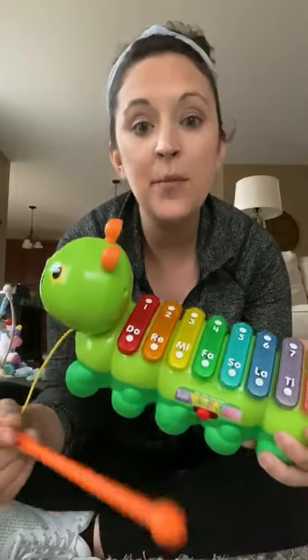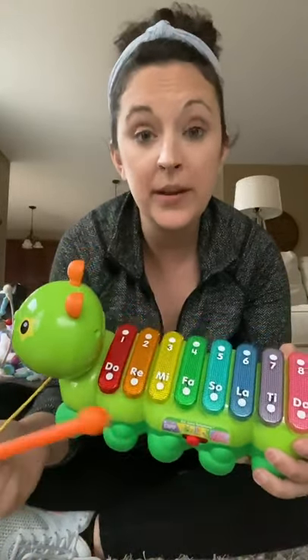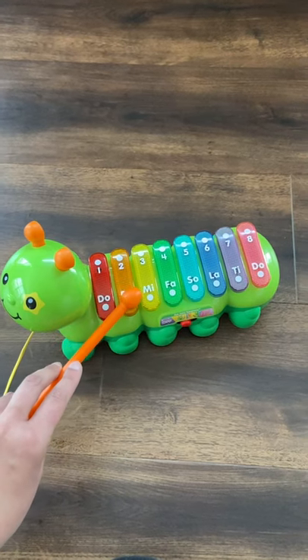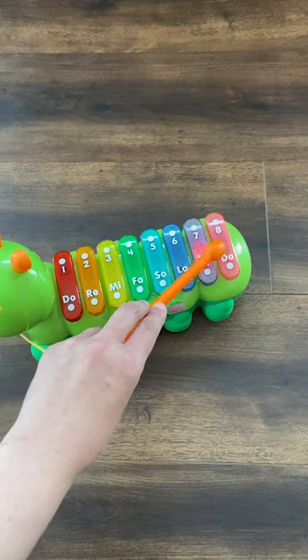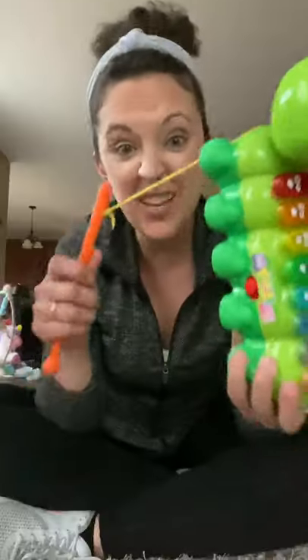There's also a mode where you can learn how to play a song note by note by following the different lights, which is really fun. And it's also a pull toy.